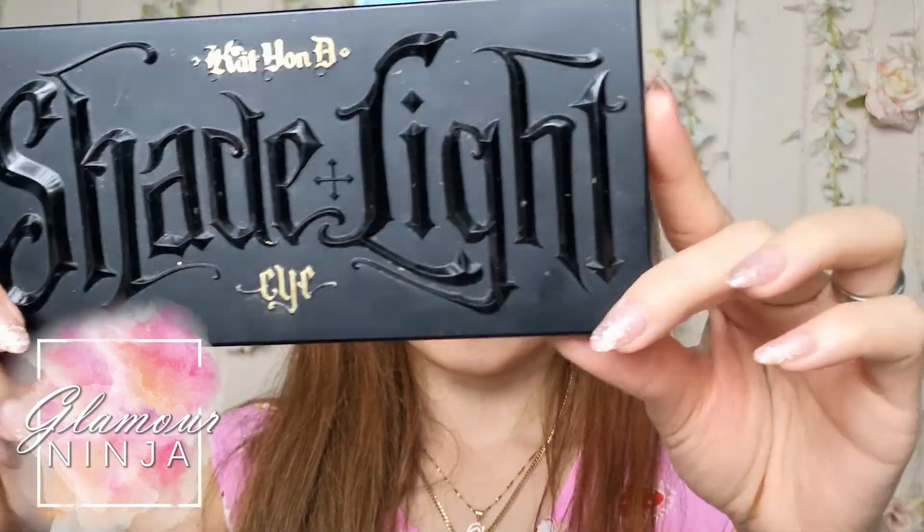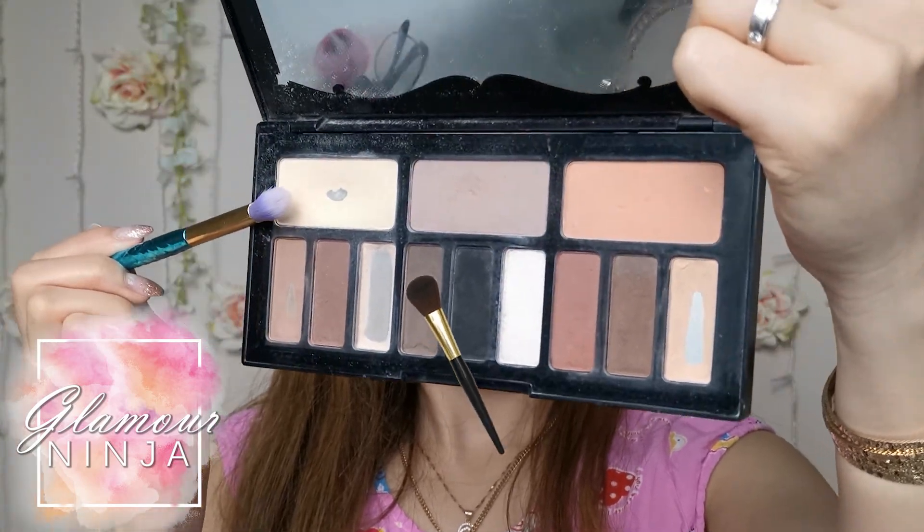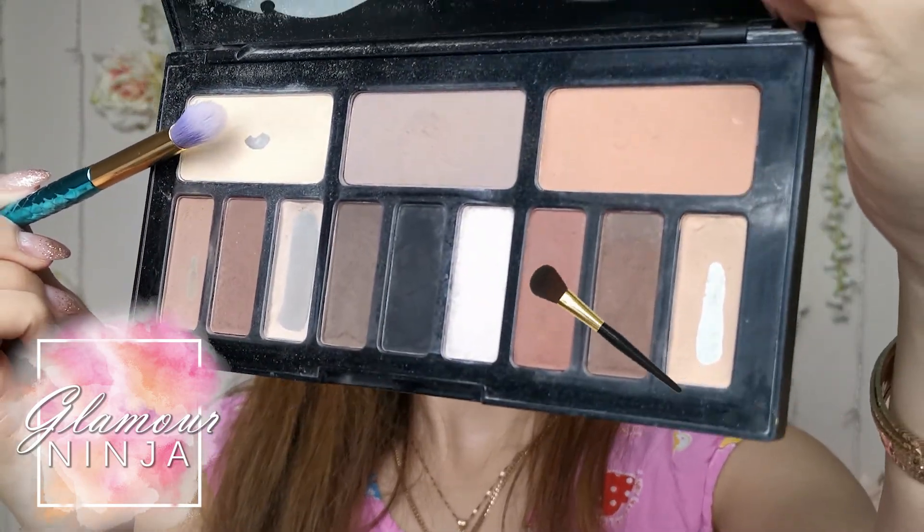For this makeup, I am going to use the Shade and Light Kat Von D eyeshadow palette. It is a beautiful neutral color palette for everyday use. I have the brush pointing at the colors I will be using for this makeup, so follow the brush.